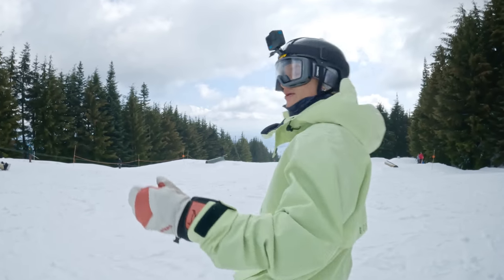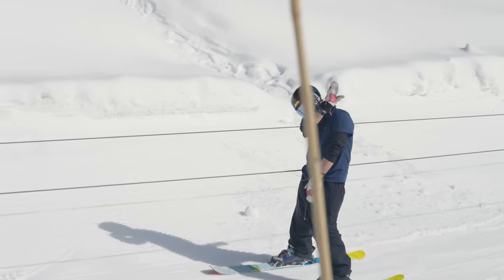This is where we get to the fun part of the park right here. This is a rope tow with just jibs everywhere. Let's go have some fun.